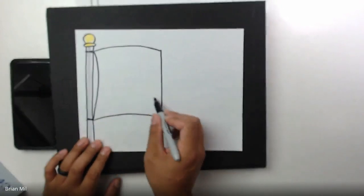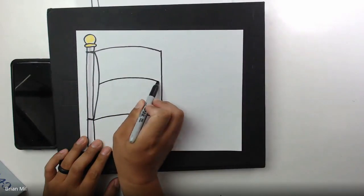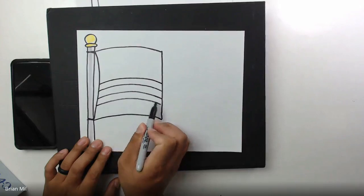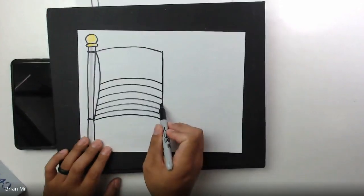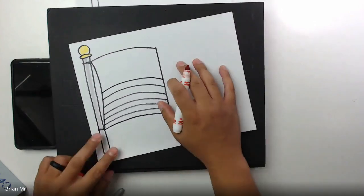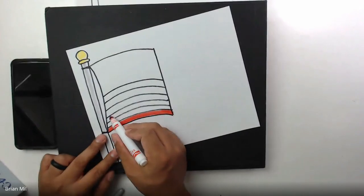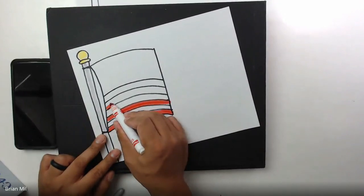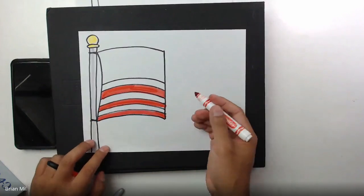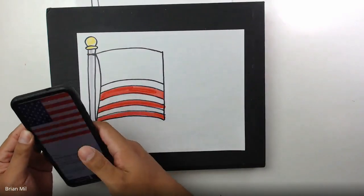We're gonna count six lines from the middle and then work our way down. I'd start in the middle — count one right there in the middle, then two, three, four, five, and six — working my way down. If you did it correctly you should have the correct amount for stripes going from the bottom. The bottom one is red, the next one is red, and the next one is red. The reason we did six lines is so you can see why later on.